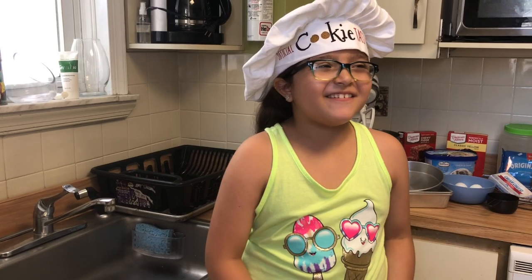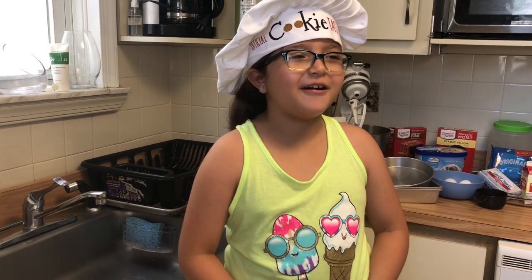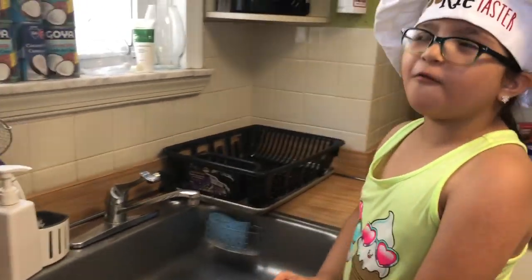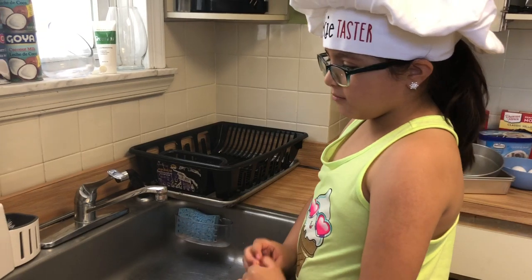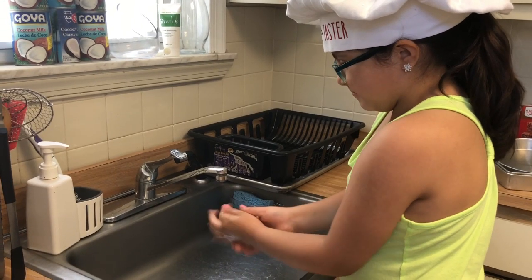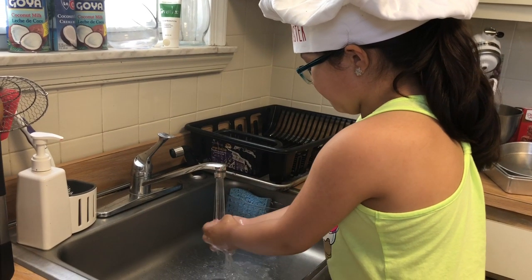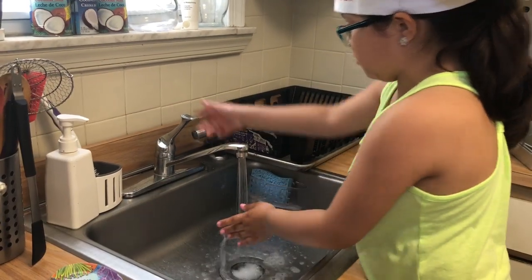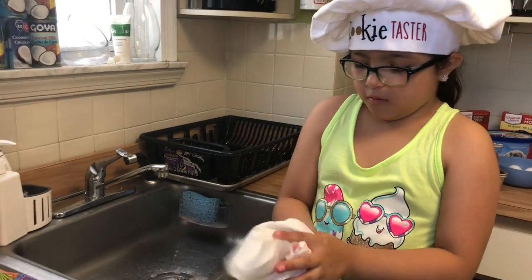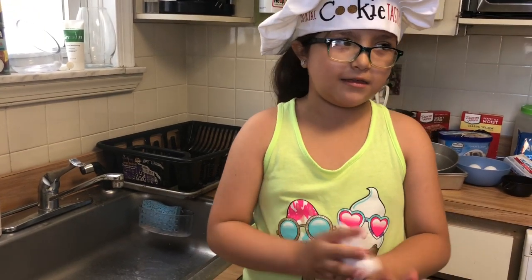My name is Emma and I'm going to show you how to bake some desserts. Before you cook, you always have to wash your hands because of COVID-19. First you put soap on your hands — just one pump — and then you start rubbing it up. Then you turn on the water and count for 20 seconds. You got to use toilet paper to wipe your hands, because otherwise you're going to keep spreading COVID-19.